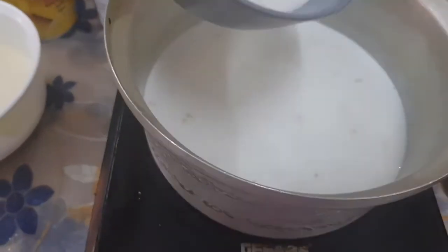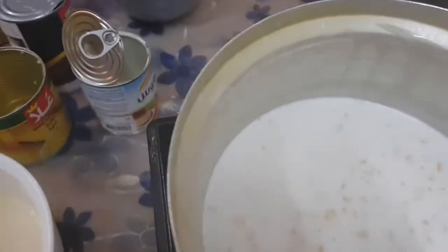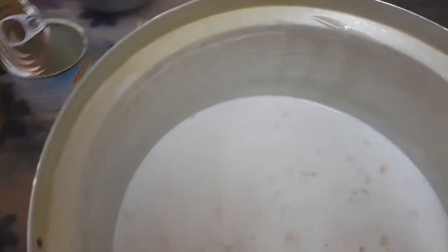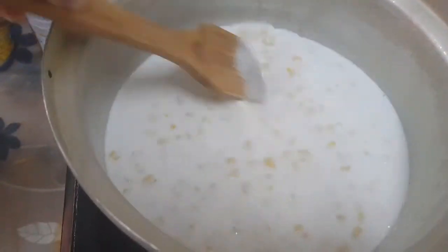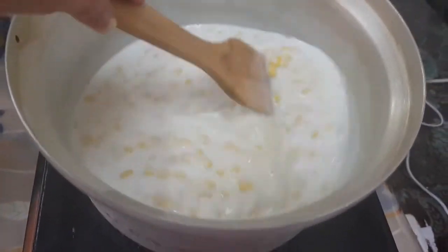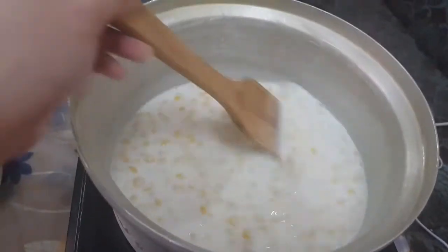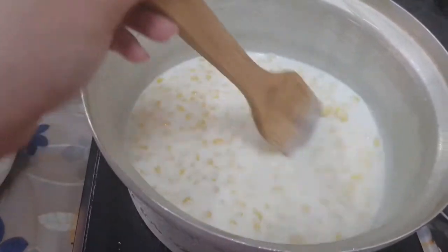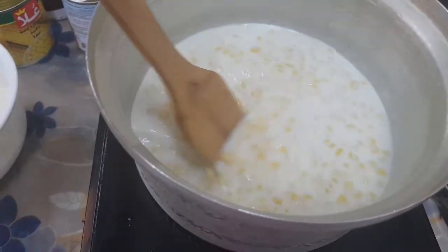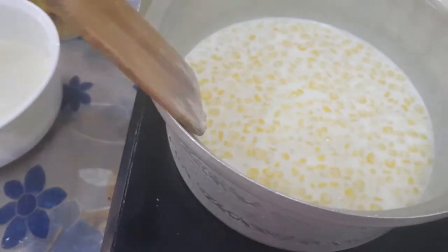Then we will add the sugar, and a little bit of salt just like so to enhance the sweetness. We mix it on medium heat only because we don't want it to burn, and then we will add our cornstarch mixture.